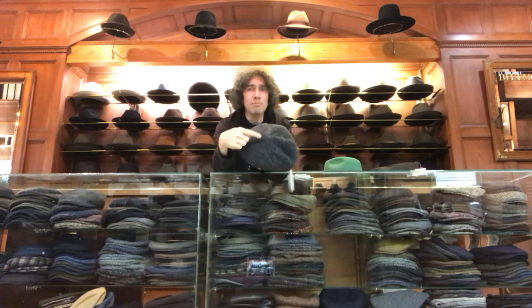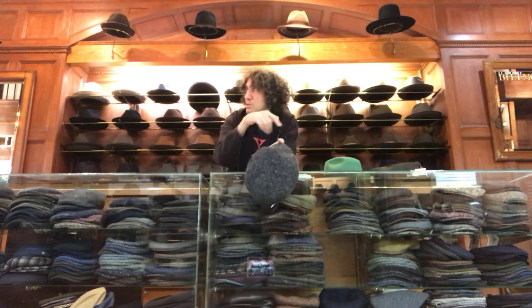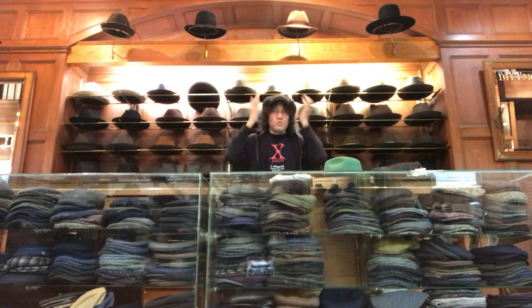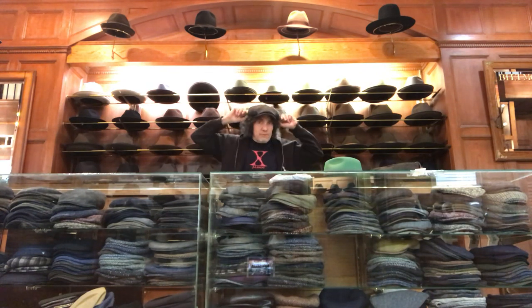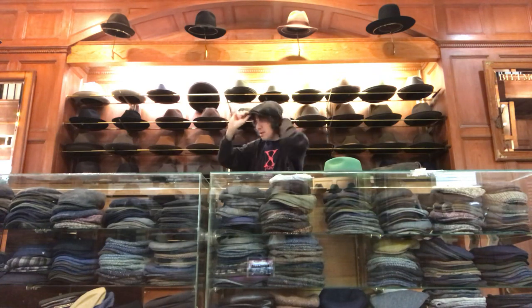The newsboy cap has a button on the top. Generally eight sections, like a pie or a pizza. It's a little bit baggier — they flop over the sides. This is like what Babe Ruth used to wear, Bill Cosby, John Lennon. Floppy style, button on top. Generally a lot of them are Irish. It's an old New York kind of look — Gangs of New York.